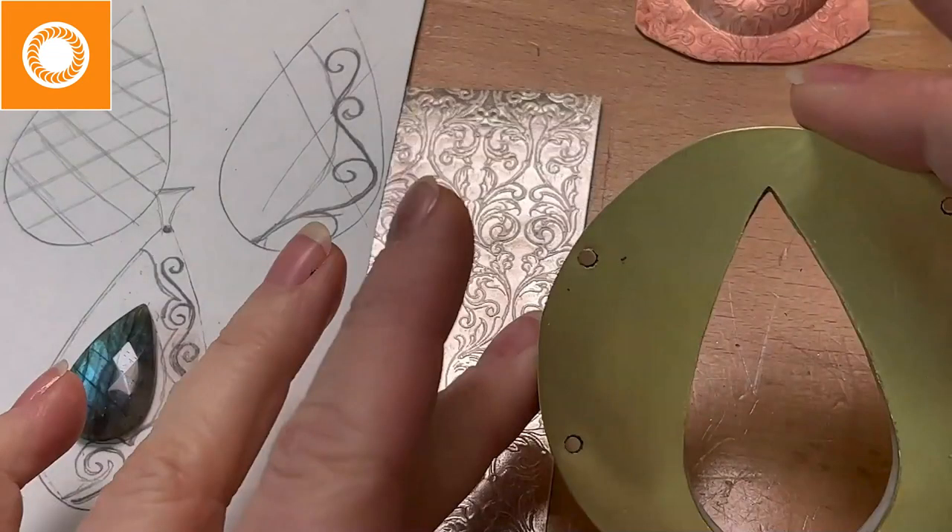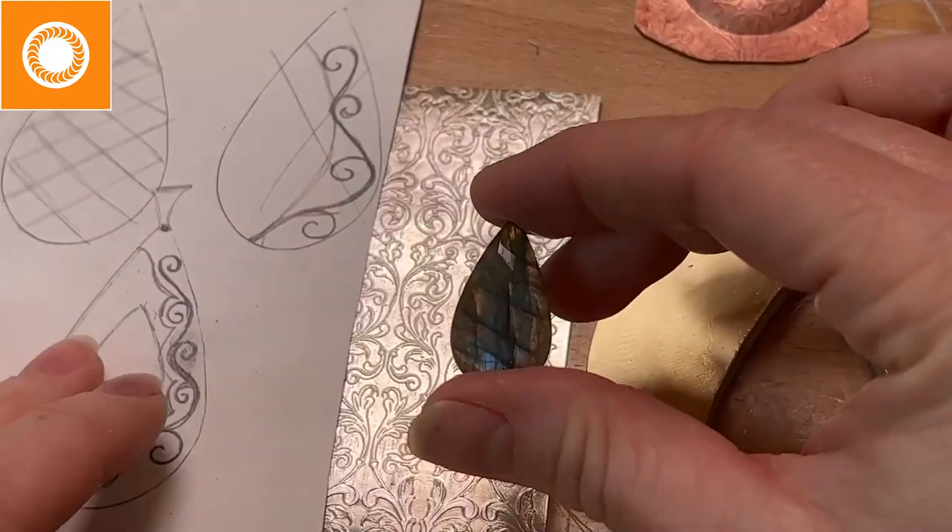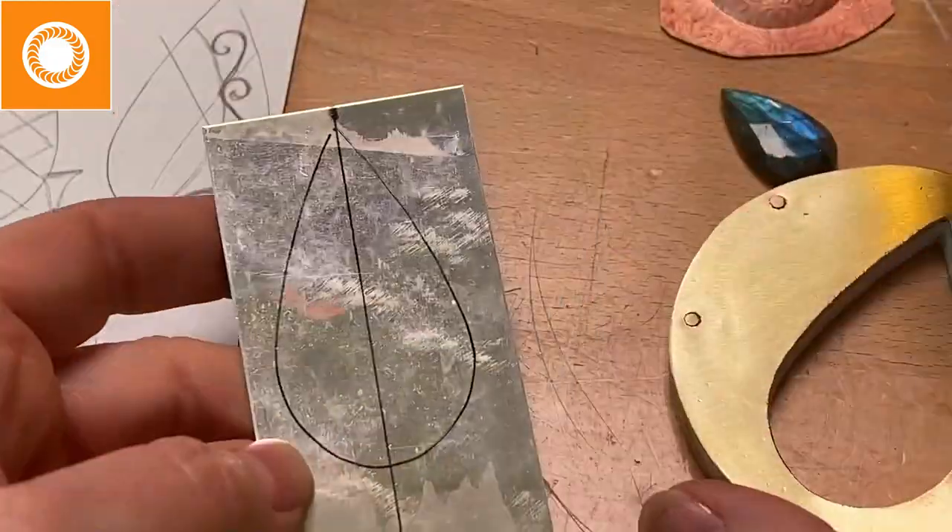This is a silhouette die I created from scratch using a PVC sheet and 14-gauge yellow brass. This sheet with the beautiful pattern on it is a pattern from Potter USA — I just rolled it through the rolling mill. In this case it's sterling silver. You'll see in the upper right corner there's a copper piece — that was a test piece. I wanted to test both the pattern and my die. Over to the left you can start to see some of my drawings.